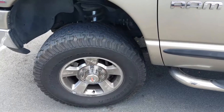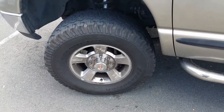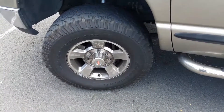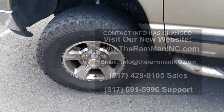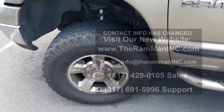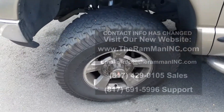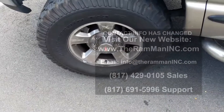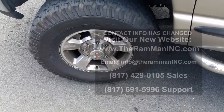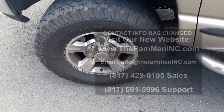A friend of mine helped me install these this past weekend — he works for a dealership and he's planning on getting these for his truck as well, and probably installing them on some trucks on the side. He definitely recommends it too. Thanks again Ram man, definitely an awesome changeover.